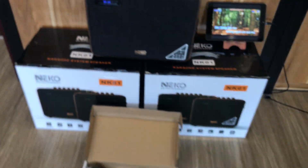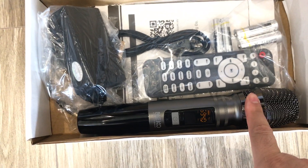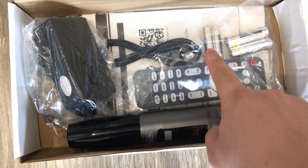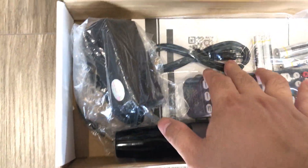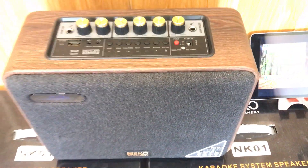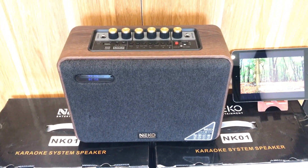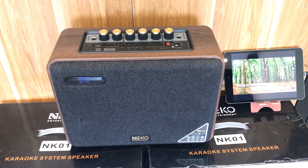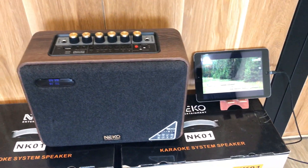Phụ kiện đi kèm các bạn nhé: có một mic không dây, một điều khiển, hai cặp pin cho mic và điều khiển, dây 3.5mm, và một cục adapter nguồn. Con này có pin dùng được khoảng 4-5 tiếng. Dòng nhỏ này dùng 4-5 tiếng, còn hát to mạnh thì khoảng 4 tiếng.